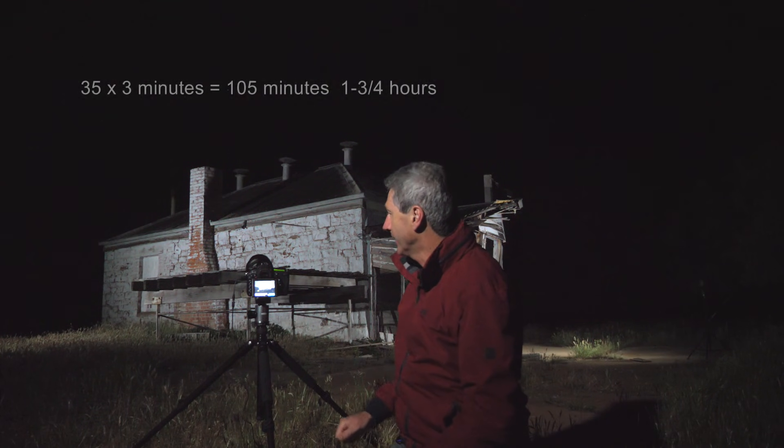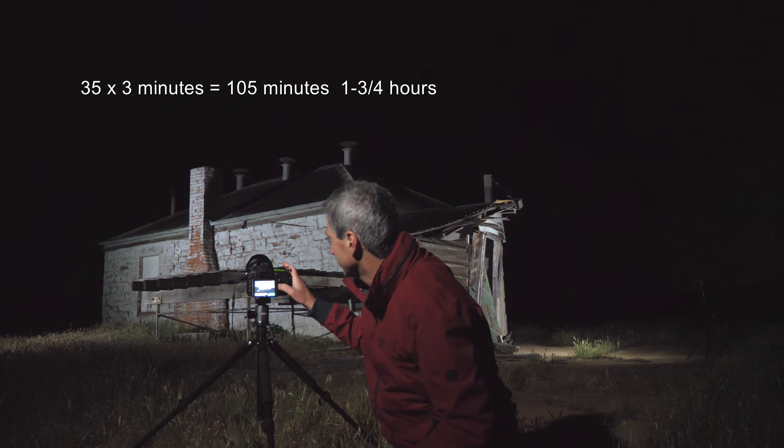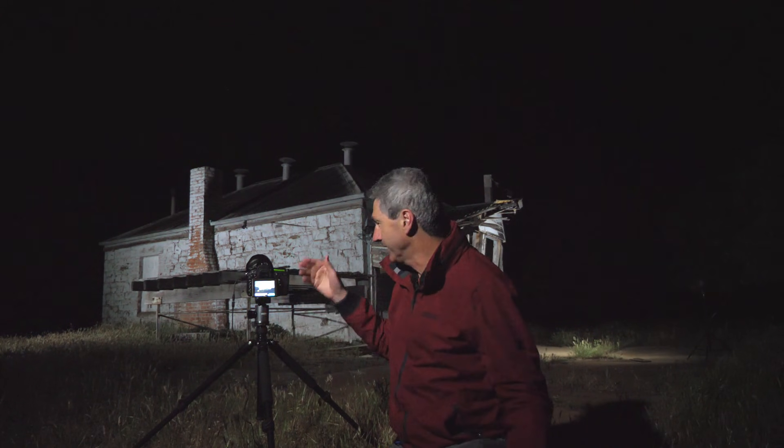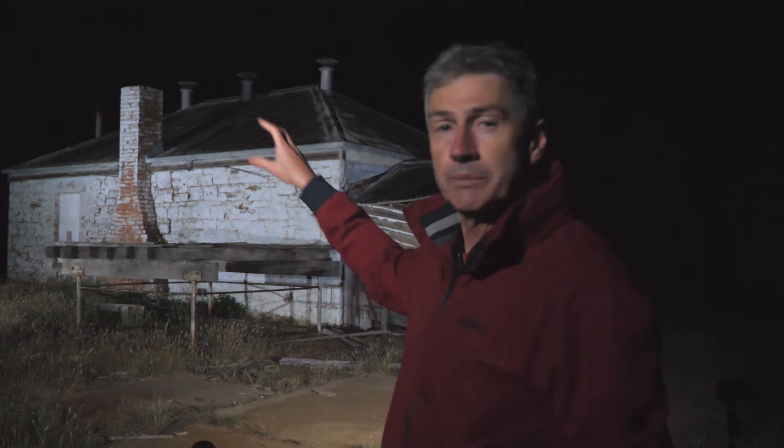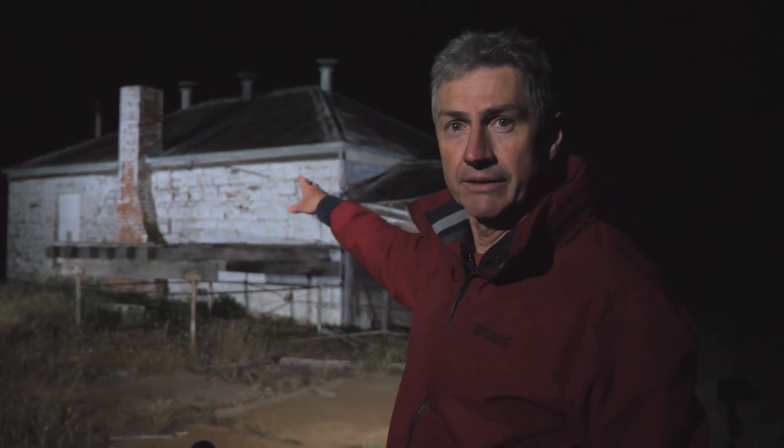35 images at three-minute exposures — they look really good. There are a couple of shots where my car, when I drove up, lit the background a little bit, but I can work through that. Now I've got to do light painting on the foreground. I've just taken 15 images light painting around the various angles of this building. My settings for that were f8, 15-second shutter speed at ISO 640. I shot at f8 mainly because of the colour — it's a white-washed building and quite reflective, so I didn't want to overexpose it.